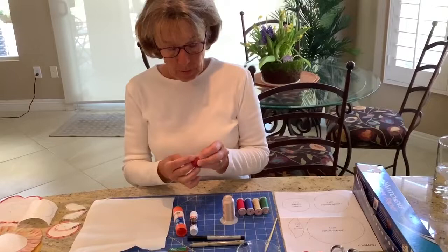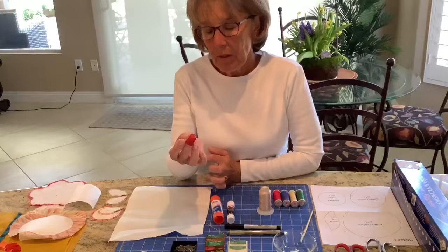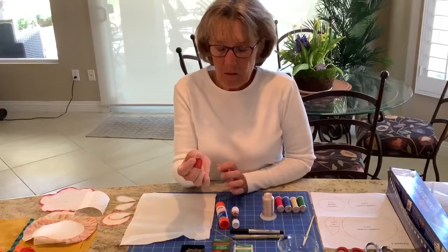I use a rubber thimble. The reason I use a rubber thimble is that with a metal thimble, your thread will fray. This thread is very fine — it's strong but very fine — and as you're stitching with a metal thimble, the thread will break as you continue to stitch, so I really enjoy the rubber thimble.